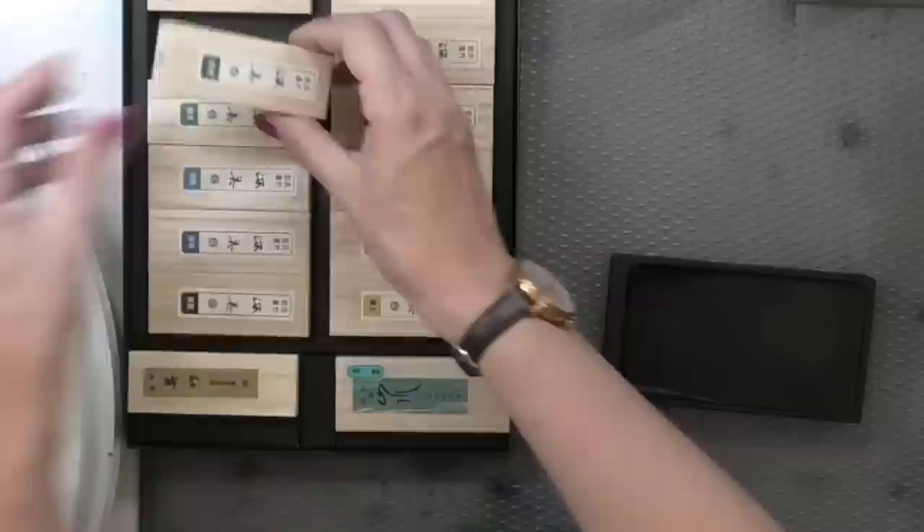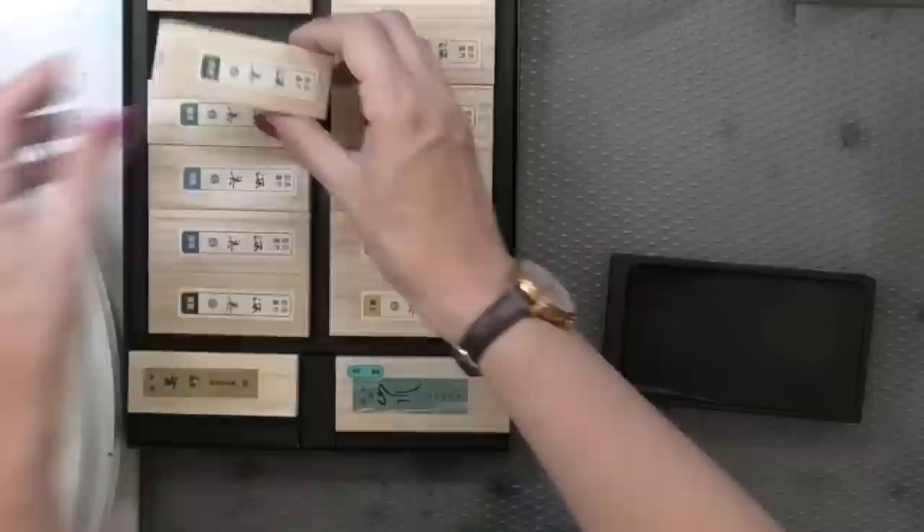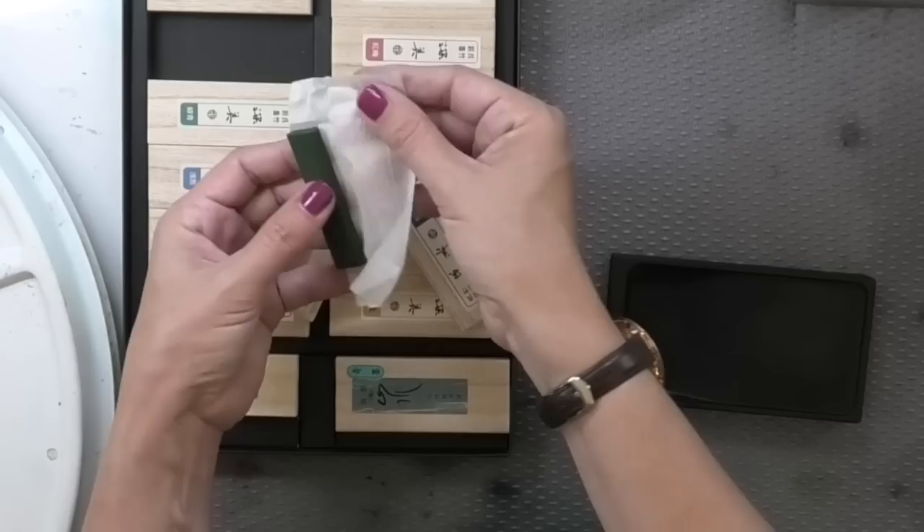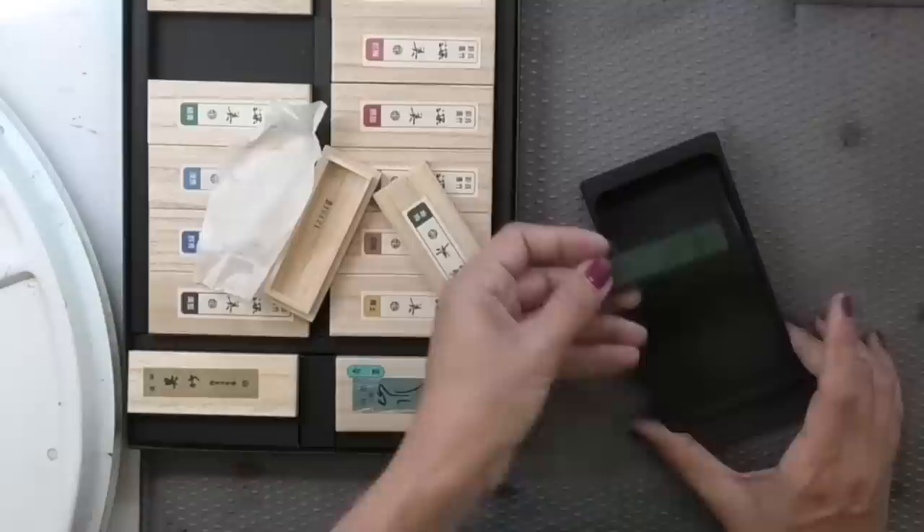All the ink sticks are in these little adorable wooden boxes — they're really cute. I'm going to pull out the greens. I've got two greens here, and I think I want the earthier one, which according to my color chart is the one beside the yellow. Inside these little wooden boxes we have the ink stick, wrapped in a little bit of rice paper.